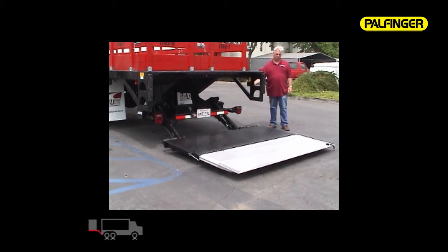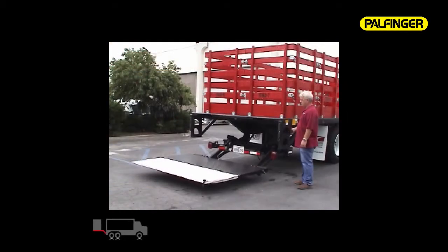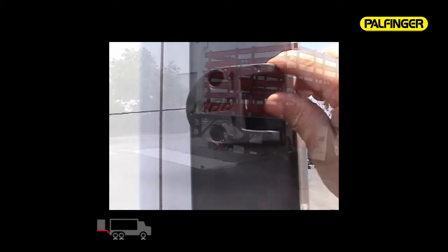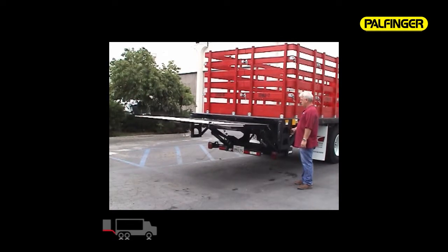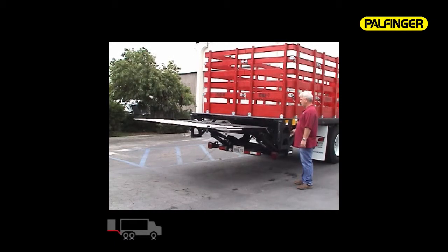Holding the toggle switch down tilts the lightweight aluminum tip section completely to the ground. Lifting the toggle switch up raises the platform level, then up to the bed floor. Our smart load system gives the operator smooth, steady, and level travel for a safe and comfortable feel.